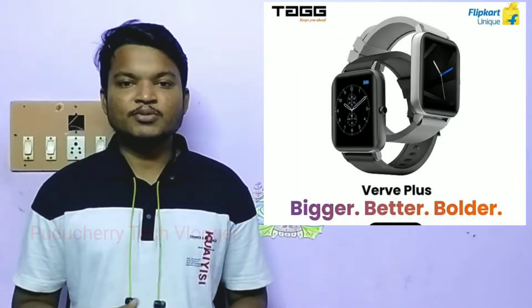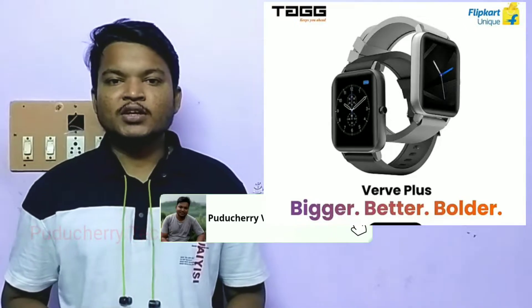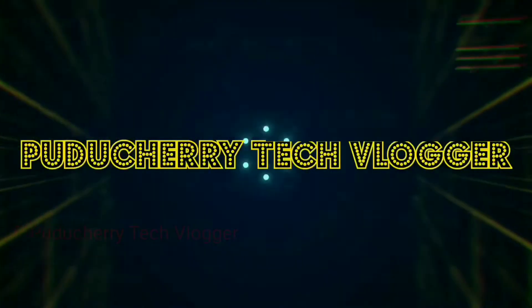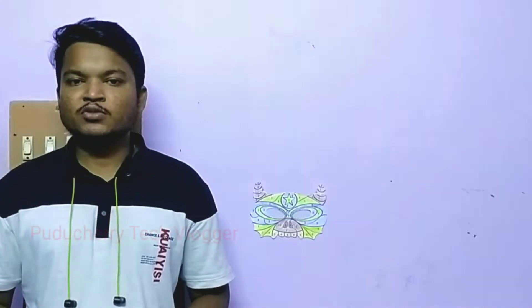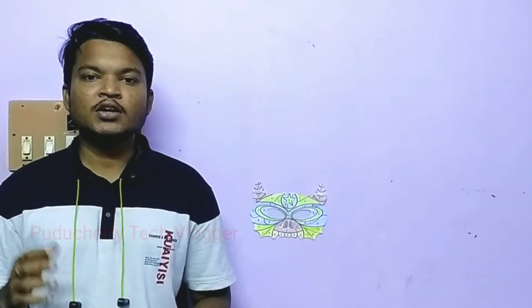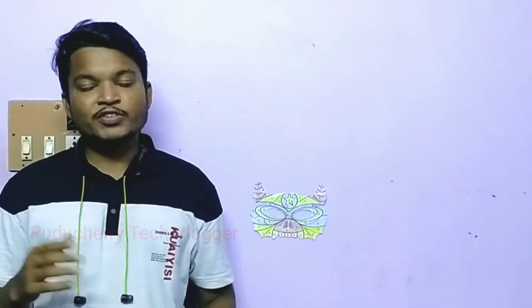We will check the full features and specifications. We have to take a specific specification for what is the smart Fortune series product. You will check the full user review, and if it is a good option, you can buy the brand.